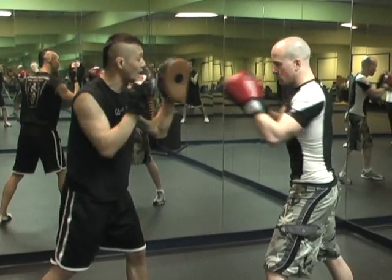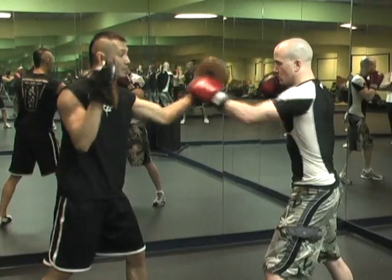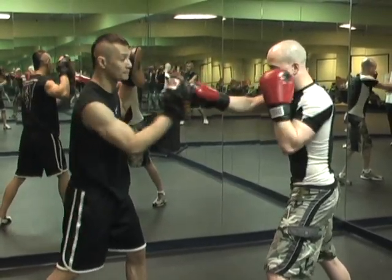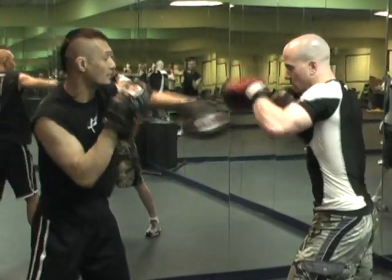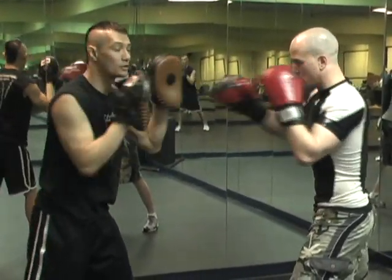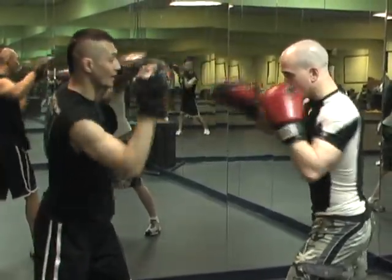I'm going to do the roll-over again. See how he's throwing his left — I'm going to catch with my left, then I'm going to throw my right, forcing him to catch it. A little bit faster now: I'm catching, punching, forcing him to catch.